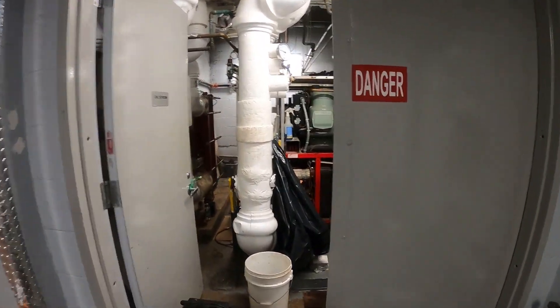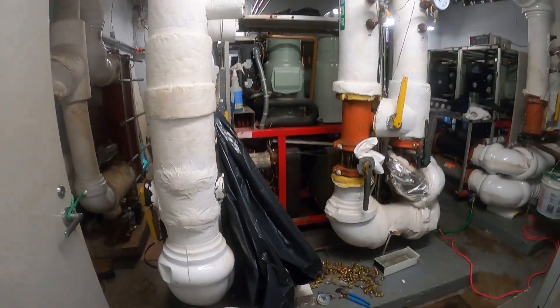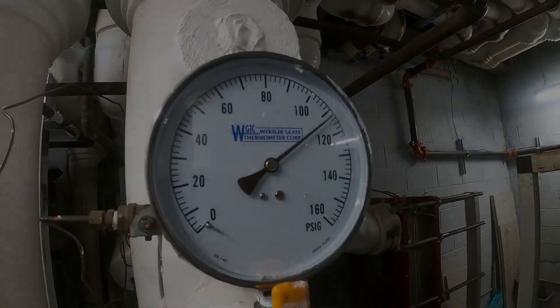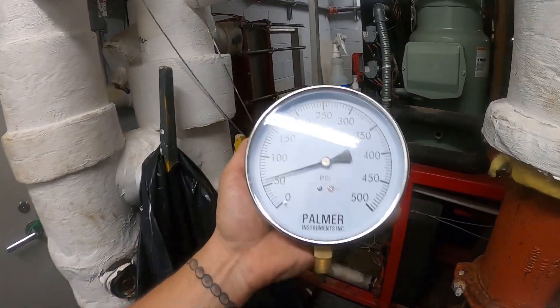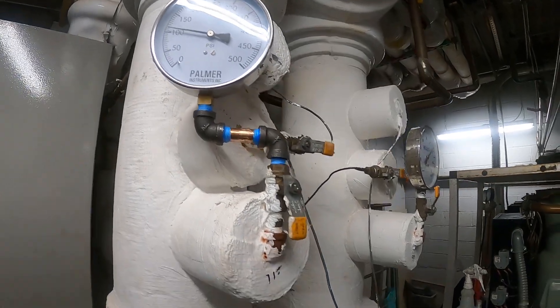Hello everyone and welcome to Jumper Man Tech. We specialize in HVAC for do-it-yourself DIY, and today we're working on a multi-stack chiller and I'm going to be replacing a sealed water gauge. Thank you to everyone tuning in. Here's the new water gauge and here's the old one. I already replaced one of them and I just want to show you how I got this done.